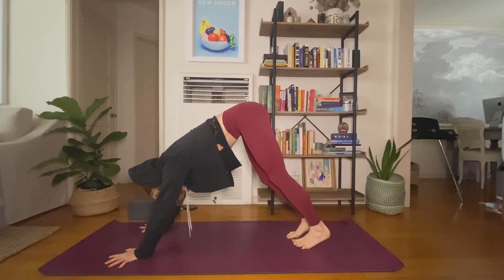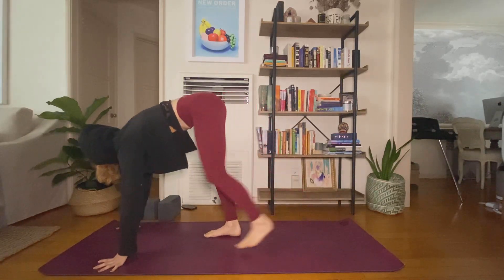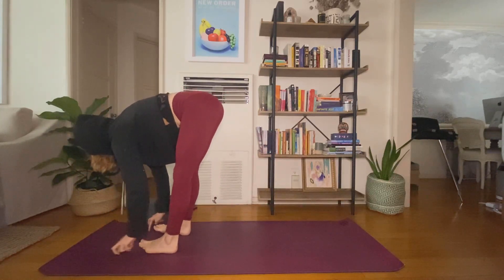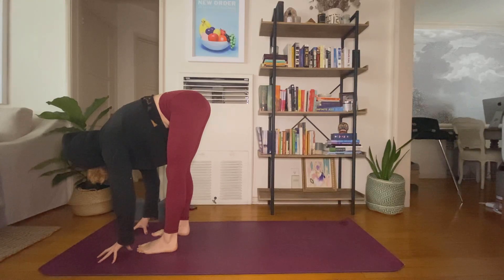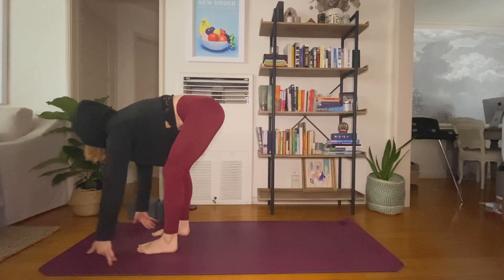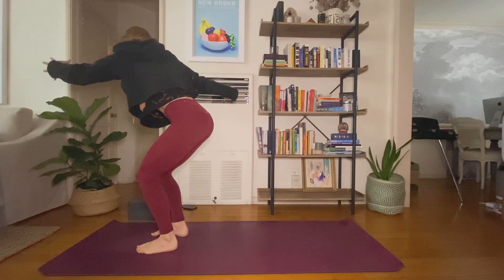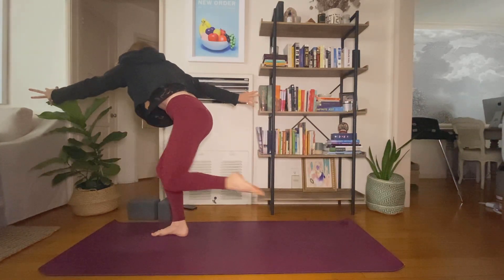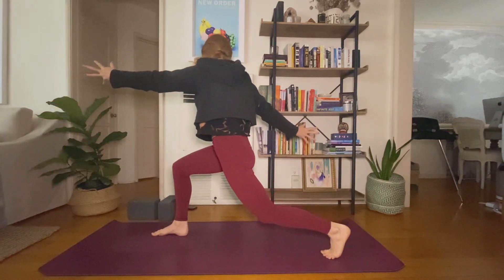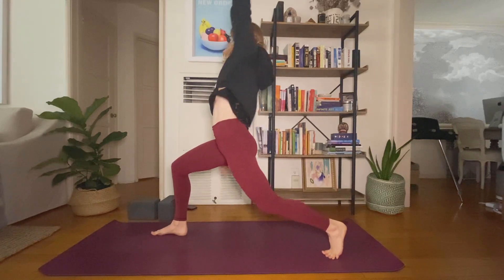Inhale, look forward. Exhale, travel to the top. Inhale, halfway lift. Exhale, fold. Inhale, chair pose. Exhale, twist to the right. Inhale, hover your left foot. Exhale, crescent legs. Inhale, exalted warrior. Exhale, warrior two.